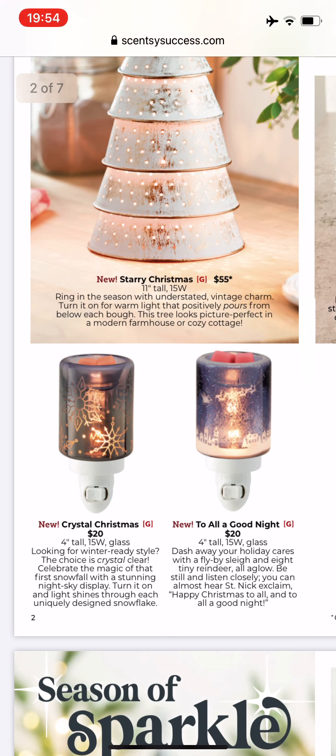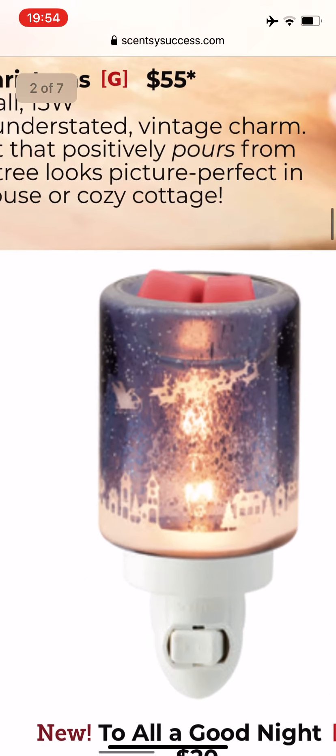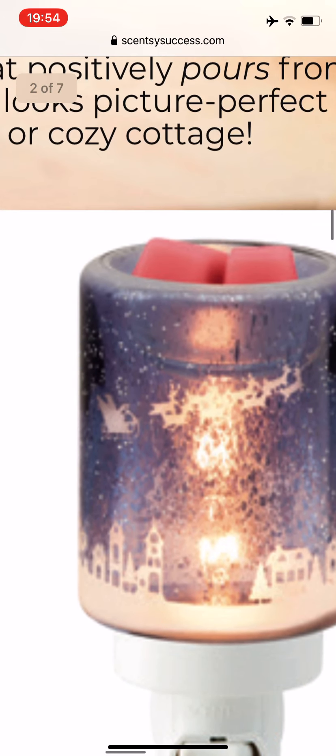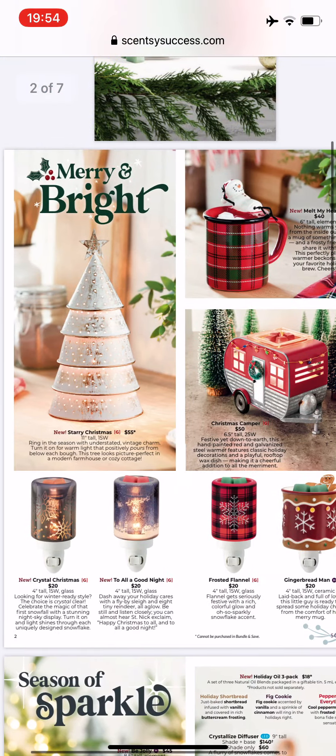Over here we have two new mini warmers. The first one is Crystal Christmas on the left, four inches tall, 15 watts, and it has like snowflakes on it. The other one is called To All A Good Night, and you can see — it's hard to see — but you can see Santa and his sleigh and the eight reindeer doing a flyby.